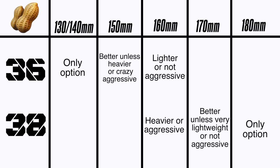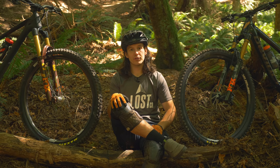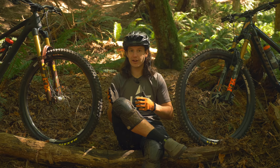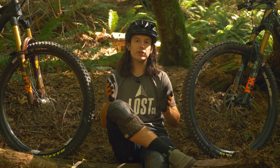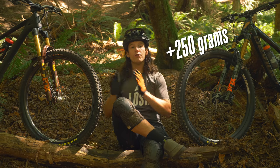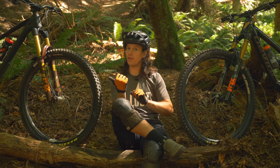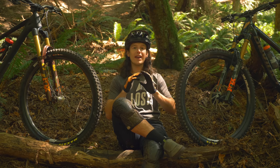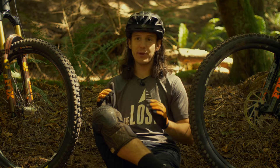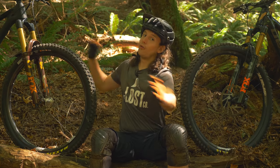You probably noticed I touched on weight differences between the two forks but didn't give numbers — we saved this for last since we'd rather see you choose your fork based on stiffness and riding characteristics rather than just saving grams. The 38 weighs 250 grams more than the 36, so yes, the 38 is just over half a pound heavier. But we extremely encourage you to leave weight off the table when picking between these forks — that small weight penalty is nothing compared to the advantages of the increased stiffness and control of the 38.